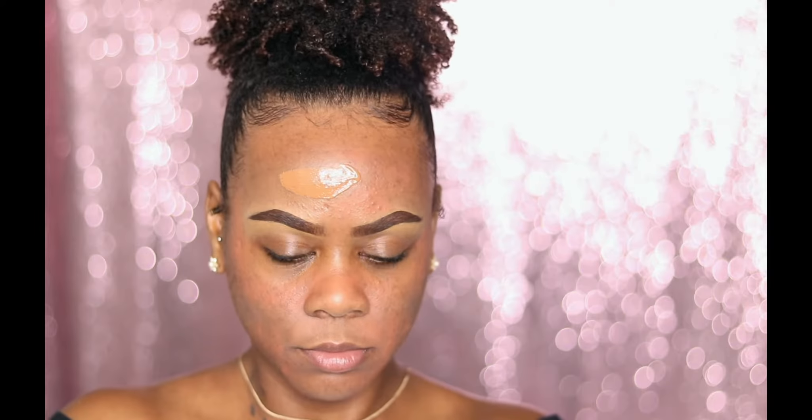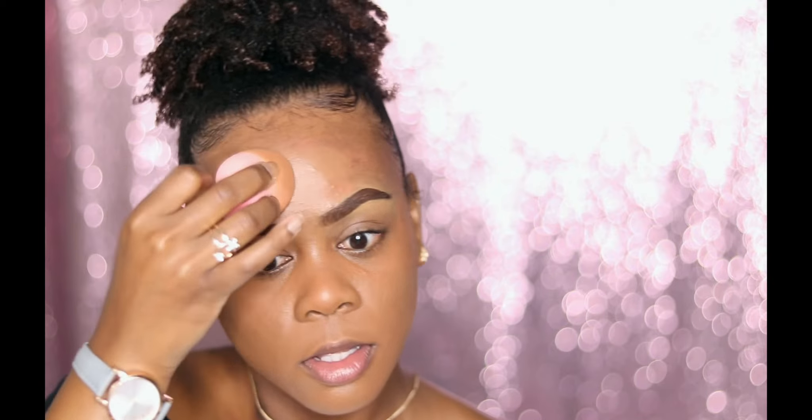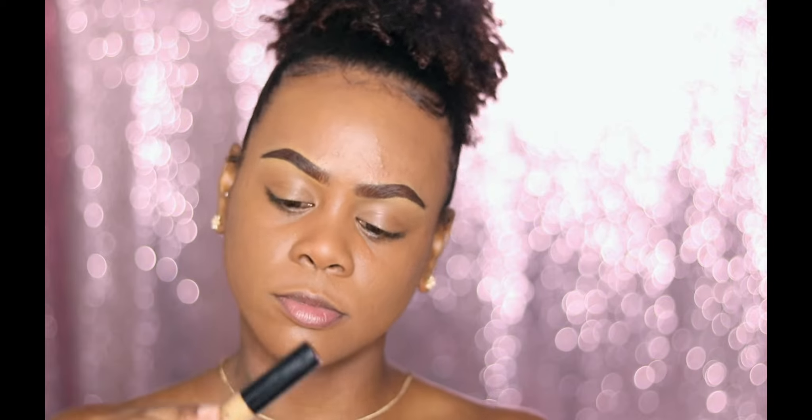So I'm going to go ahead and cover my hyperpigmentation with this LA Girl Pro Concealer in the color orange — it's a corrector — and I'm just going to take this mini blender and blend that out. Now I'm just going to take my MAC Studio Fix Fluid Foundation, and I think this was in the color NC55. I really love this foundation, y'all should really try it out if you're oily like myself. I'm just going to go ahead and blend that out.